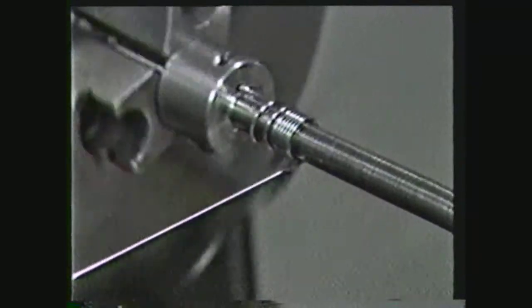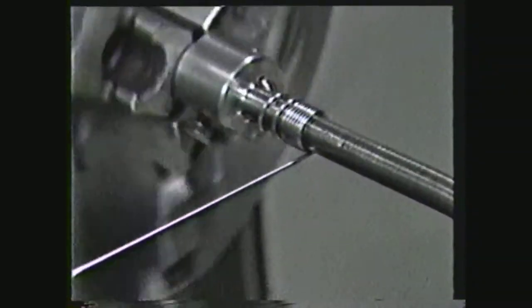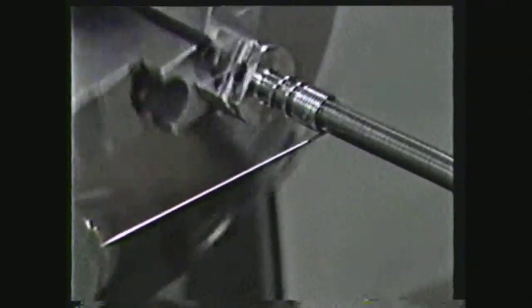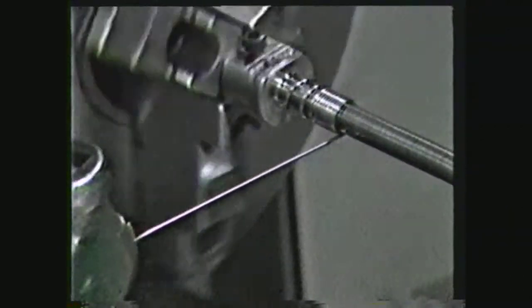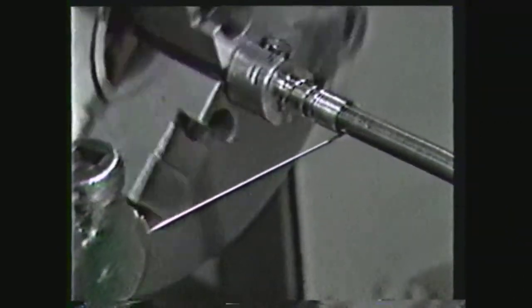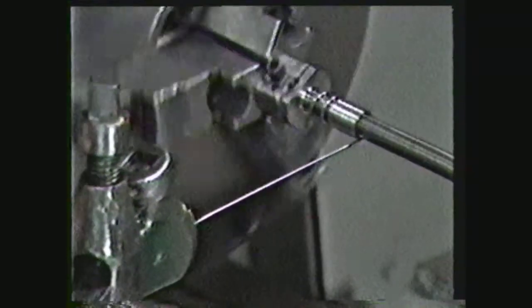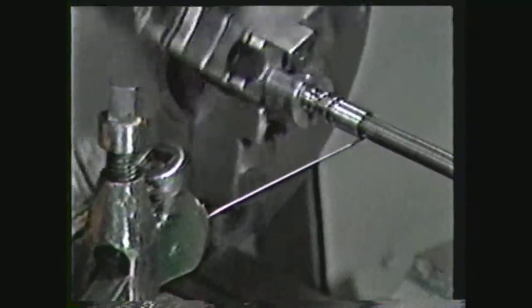This videotape will show you how springs can be made on the lathe. When springs are manufactured in large quantities, special spring winding machines are used. However, when a small number of specialized helical or coil form springs are needed for repair work, it is common practice to wind them on the lathe.